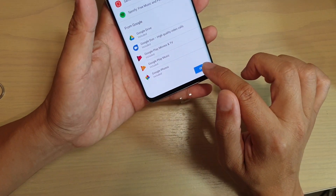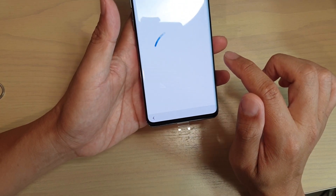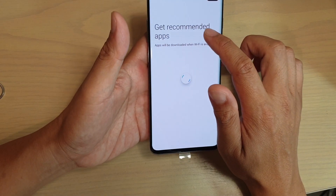Finally, just tap on the OK button and you'll get recommended apps.